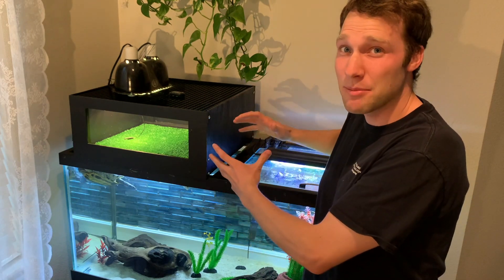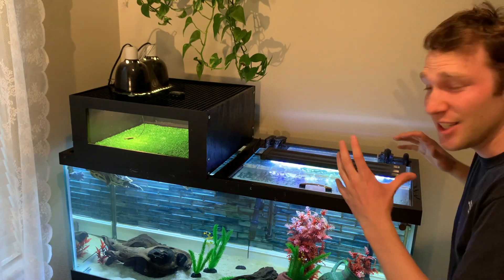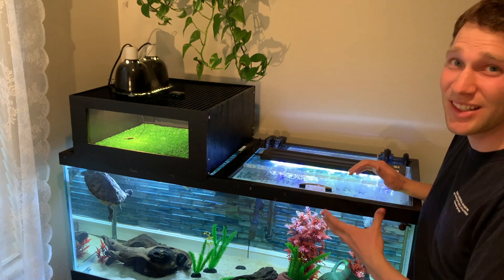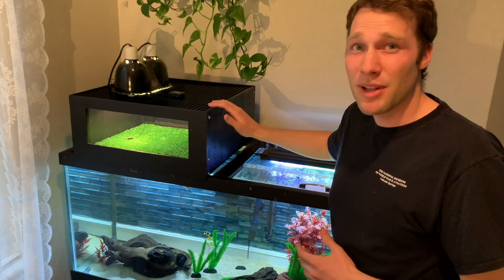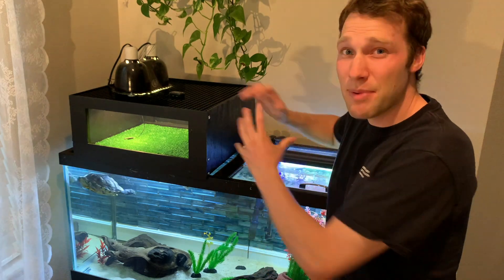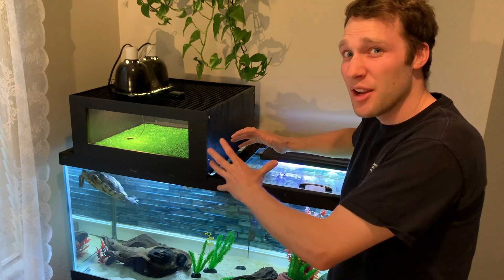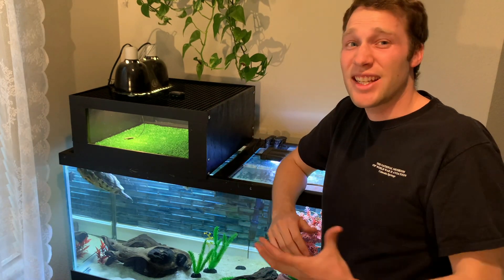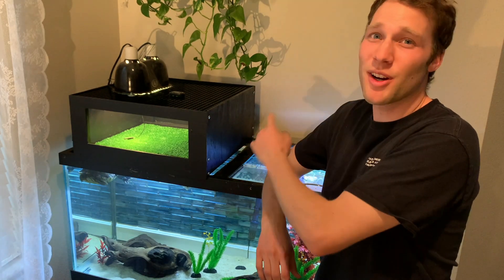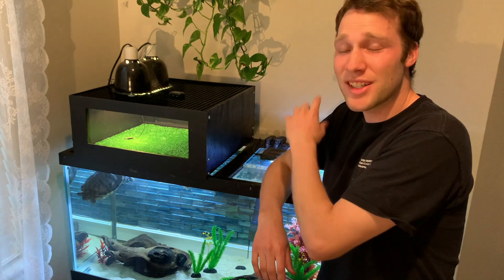You'll notice it's an above-tank basking platform. It optimizes any tank you're going to use it on because it lets you fill your tank up completely — that's what aquatic turtles need, a full tank. There aren't that many options on the market, and this platform is optimally designed for 17 to 18 and a half inch wide with-trim tanks. Super excited to get this out there. Your turtle is going to love it.